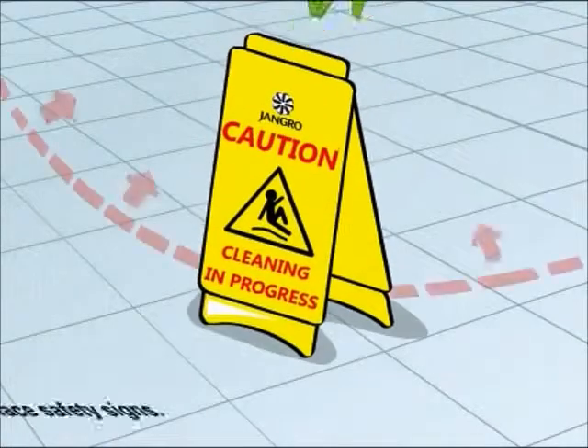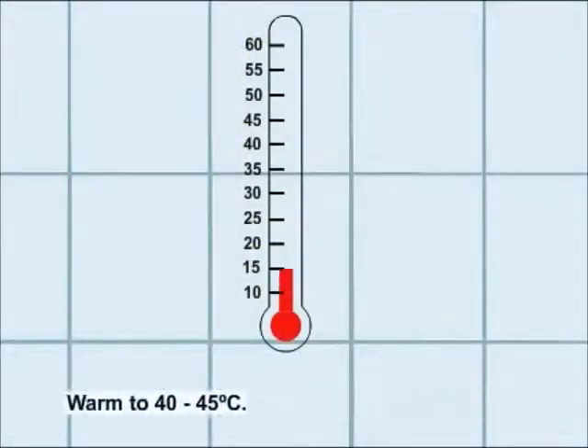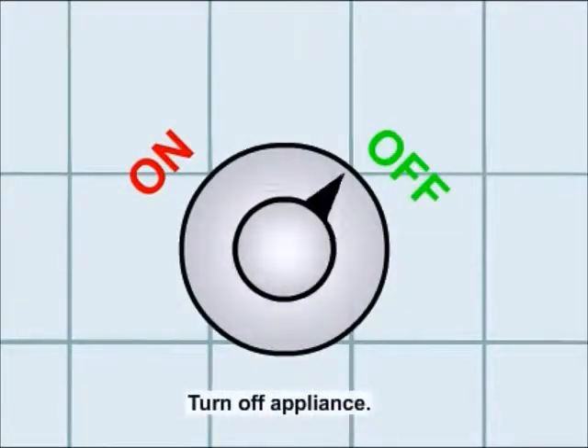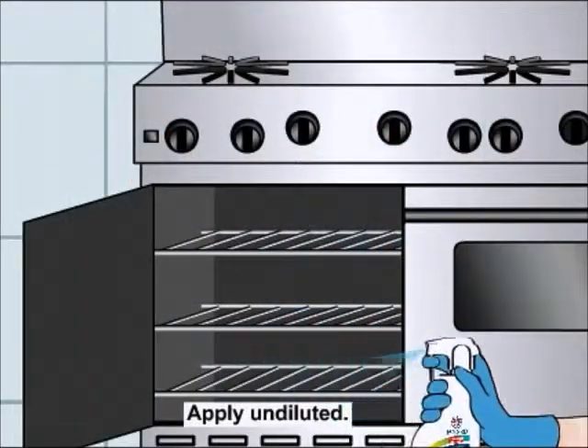Begin by placing safety signs around the work area. Warm the appliance to 40 to 45 degrees centigrade, then turn off the appliance. Apply the undiluted solution to the appliance.